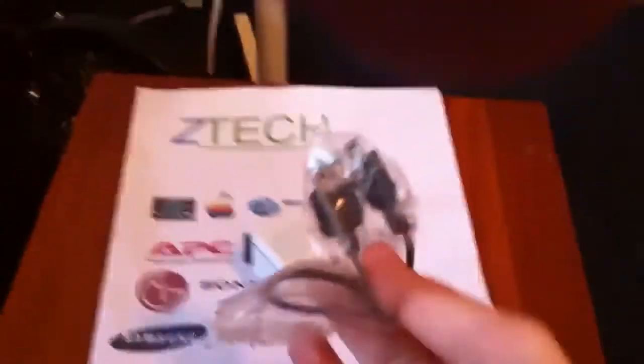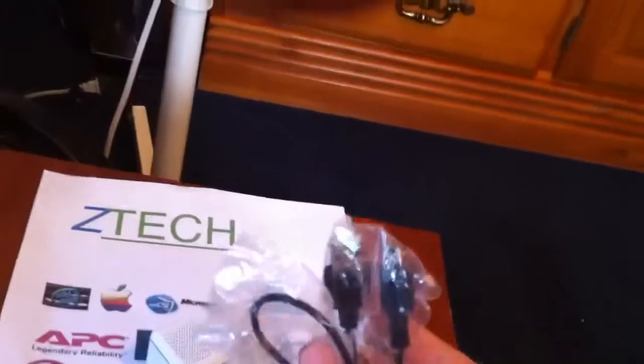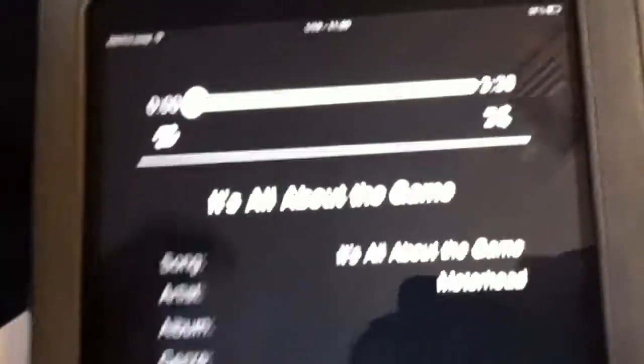It doesn't matter what kind of mini speaker you get, you're always going to get one of these. And this is the charging wire for it. We're going to do a little sound test on it real quick. We're going to be doing "It's All in the Game" by Motohead. So we're going to see how that works.